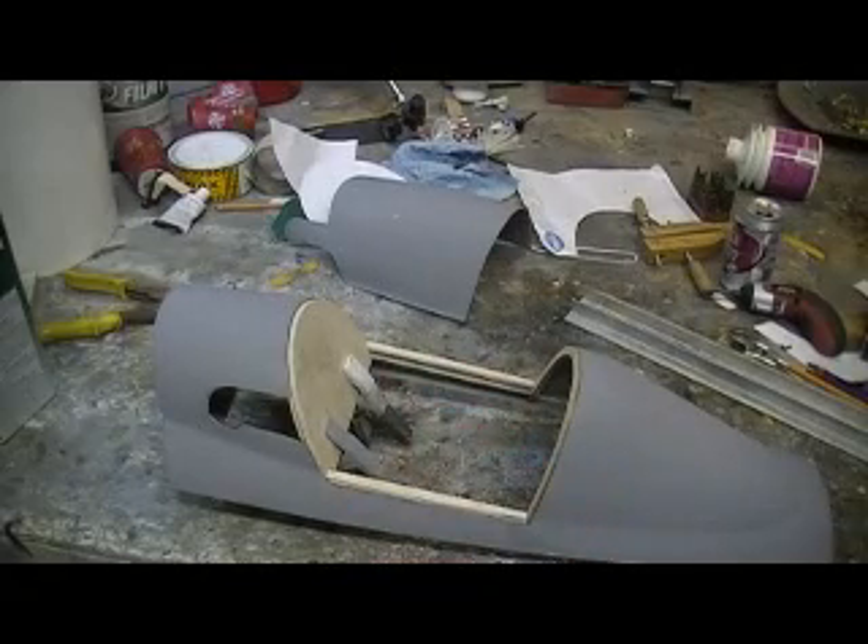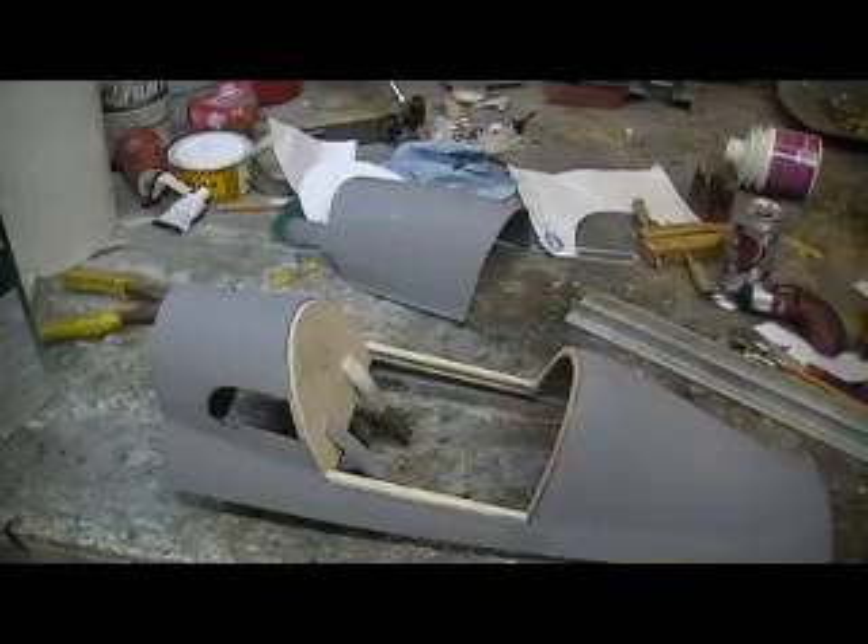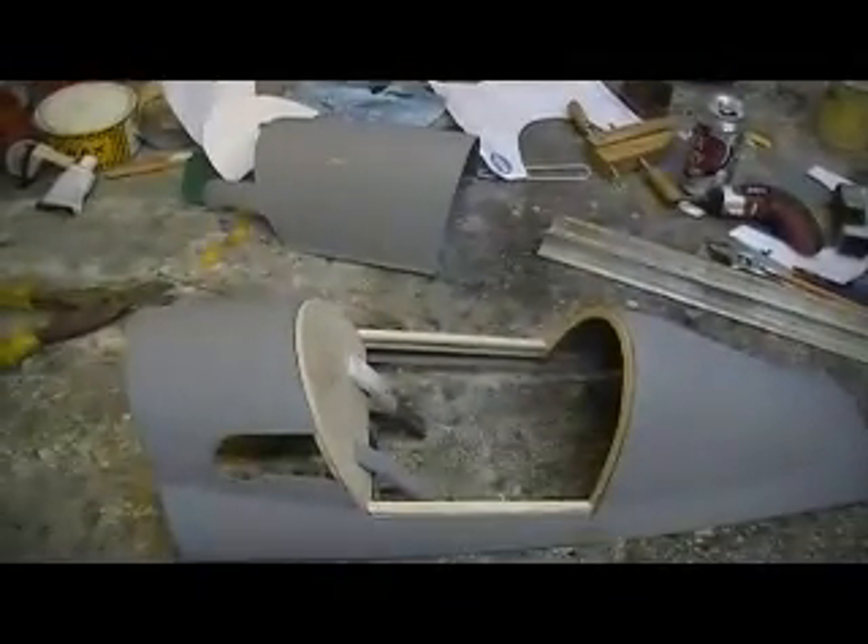Hey everybody, welcome back to the shop. Ten more minutes done — chief building action. OK people, that's what I got going.